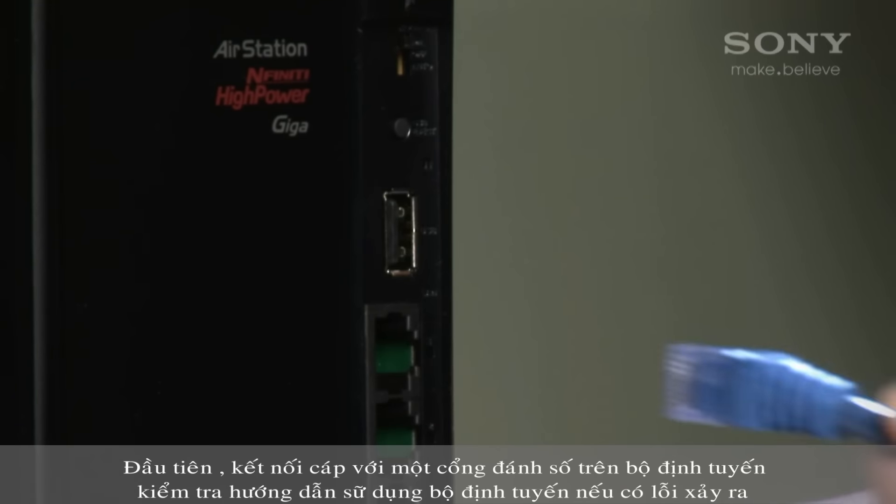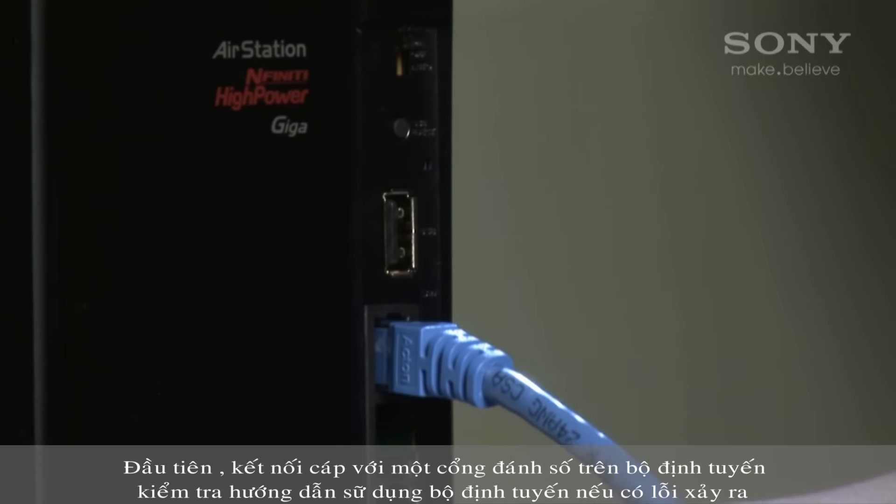First, connect the cable to a numbered port on the router — check the router manual if in doubt — and connect the other end to the LAN port on the TV.